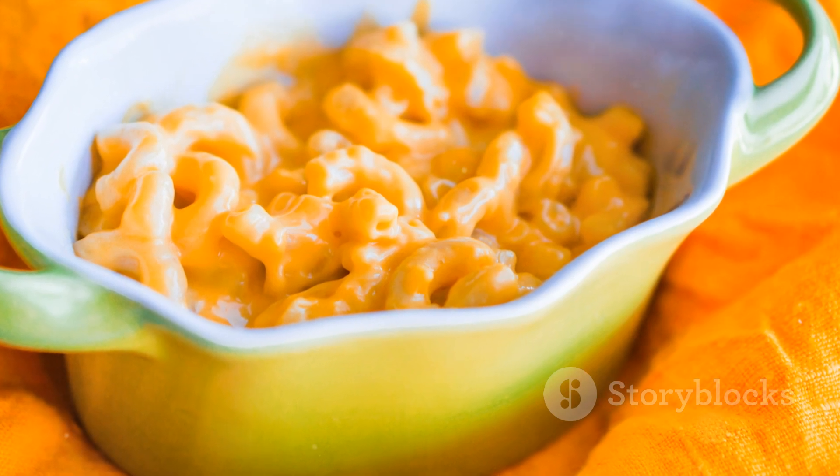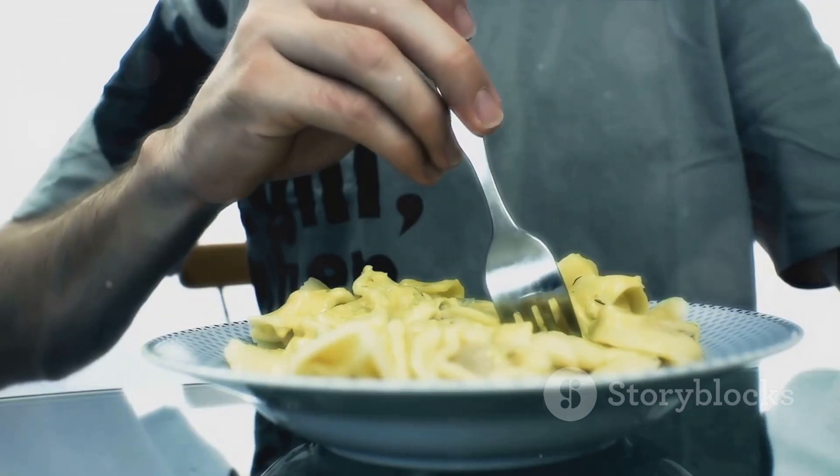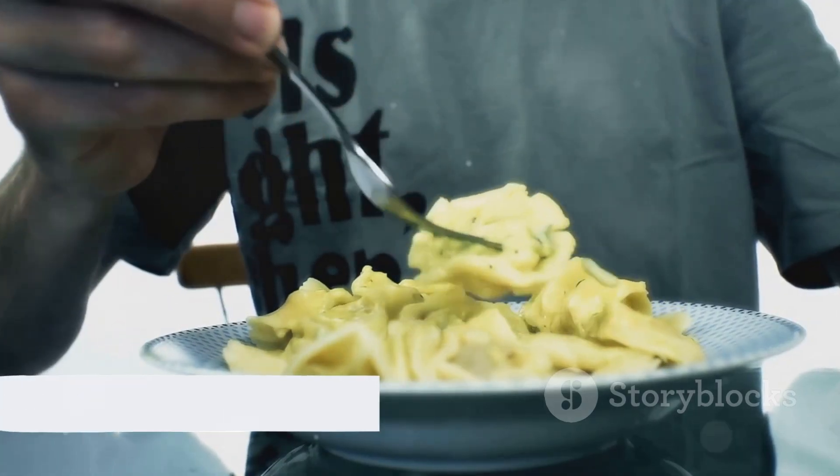It's really that simple and oh-so tasty. Don't hesitate to give it a shot. Until next time, happy cooking!